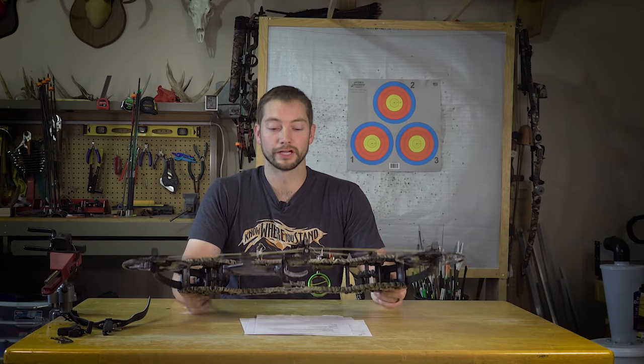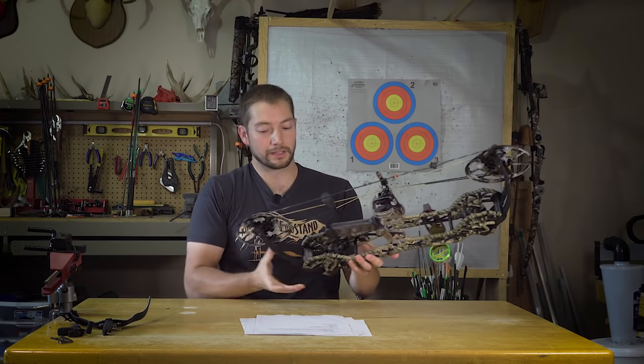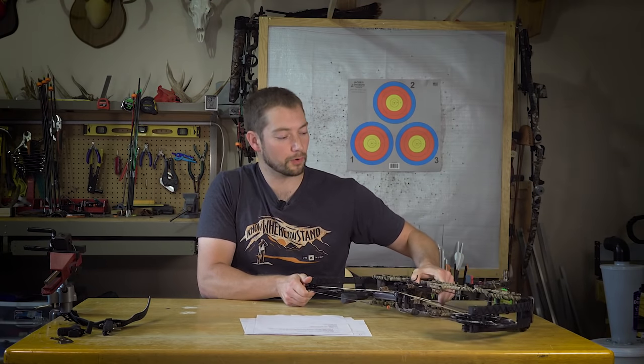In today's video I'll be reviewing the Gearhead Archery B24. Earlier this year when I went to ATA I wasn't entirely sure if I was even gonna get a new bow this year.